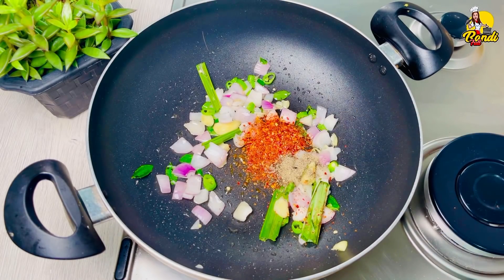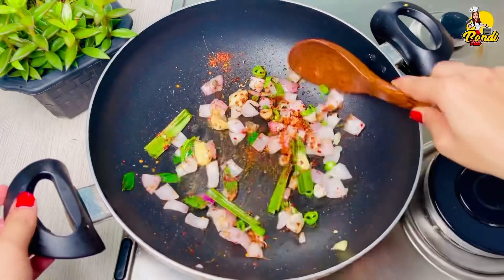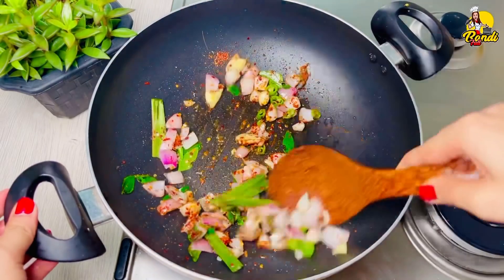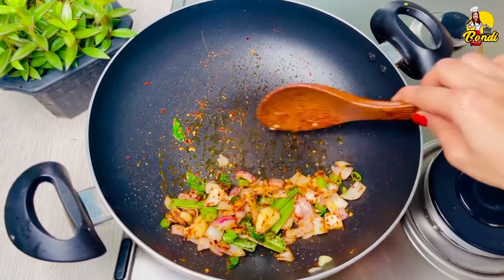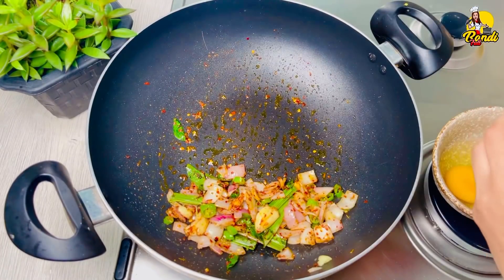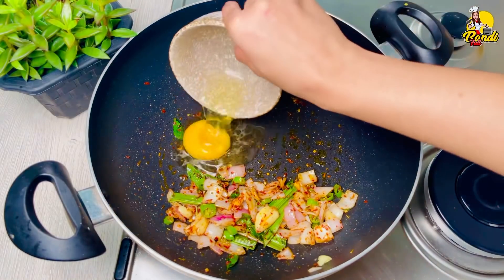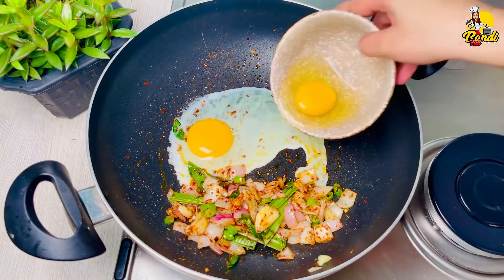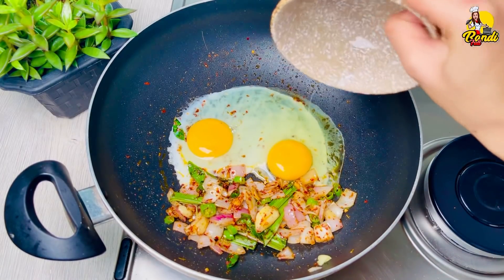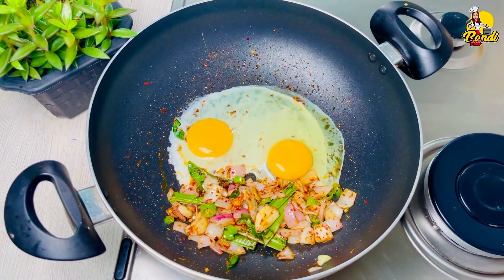Now we can cut the egg on the bottom and put the egg on the bottom and cover it up. Let's get started. We need to cut the egg on the bottom and make the egg on the bottom. We can make the egg on the bottom. The egg on the bottom — we will now add the egg on the bottom.